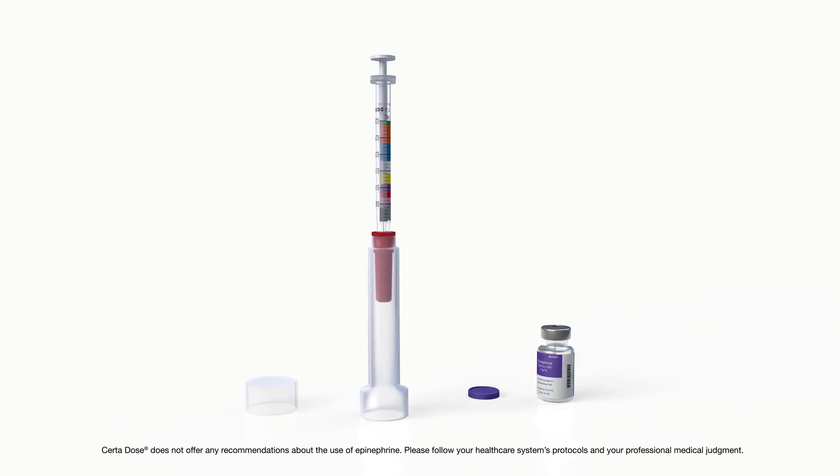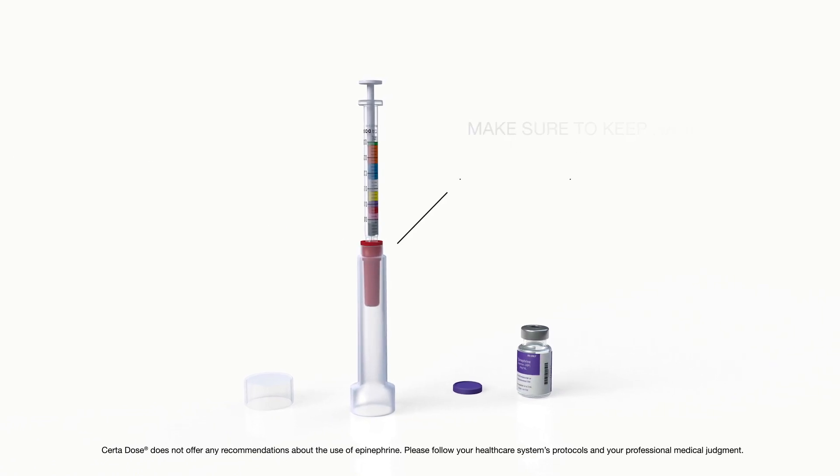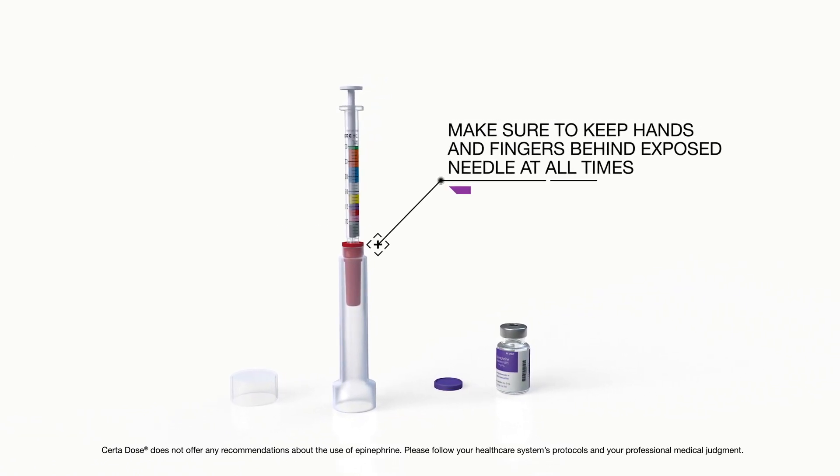With the integrated needle safety device on a secure surface, secure the needle for disposal. Make sure to keep hands and fingers behind the exposed needle at all times.